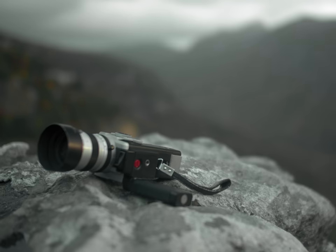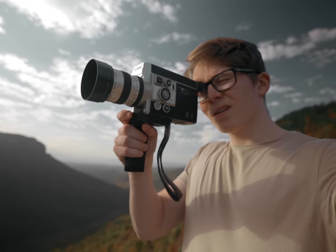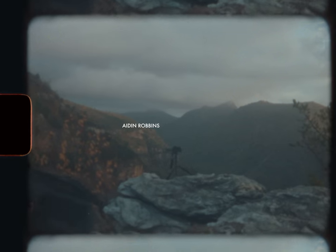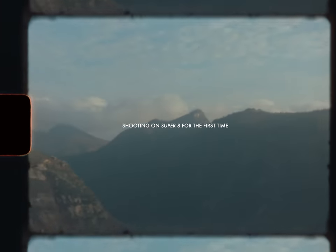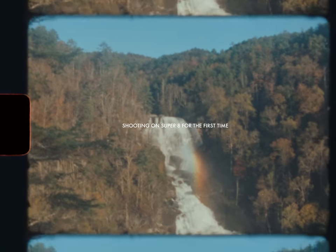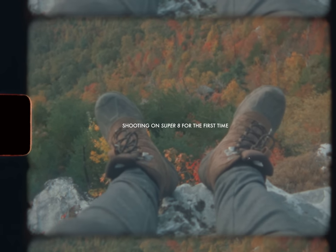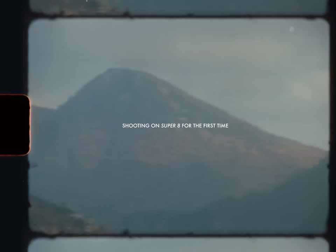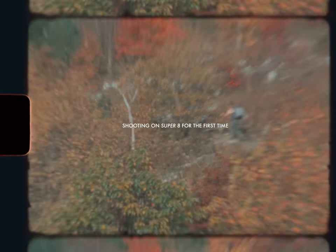Today I basically just want to walk you through what I did to shoot a video on 8mm film — some things I learned and some things that surprised me most about the process. I want to make it abundantly clear that this is not a tutorial. I'm interested in making a comprehensive how-to shoot on Super 8 film video at some point, but that is not what this is.